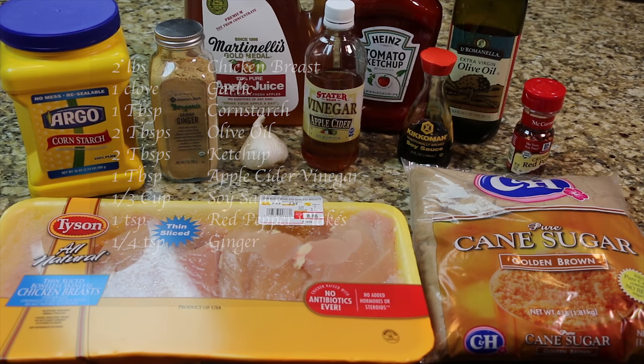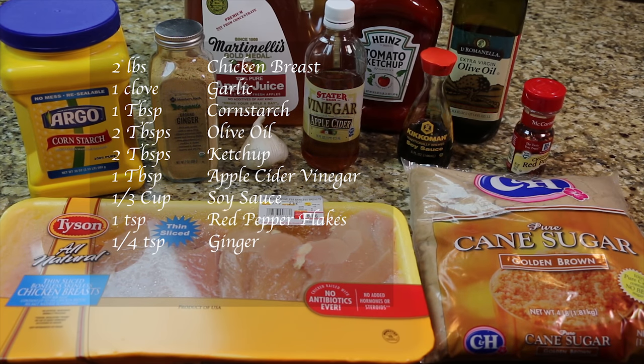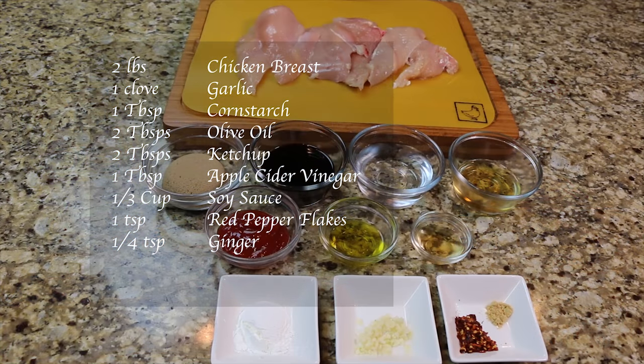You will need two pounds of chicken breast, one clove of garlic, one tablespoon of cornstarch, two tablespoons of olive oil, two tablespoons of ketchup, one tablespoon of apple cider vinegar, and one-third cup of soy sauce.